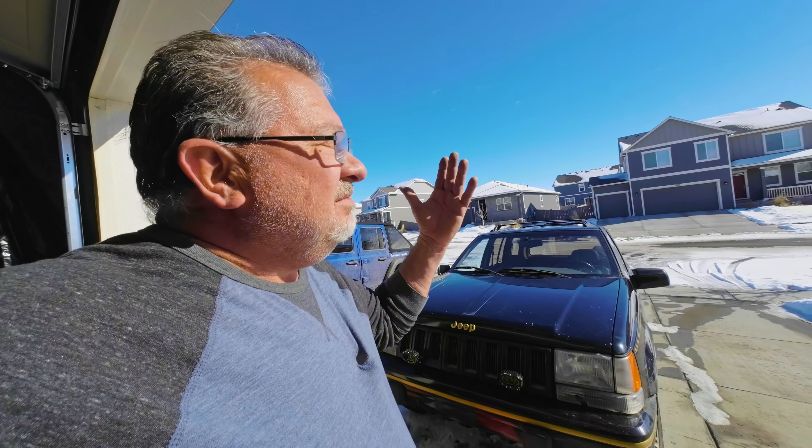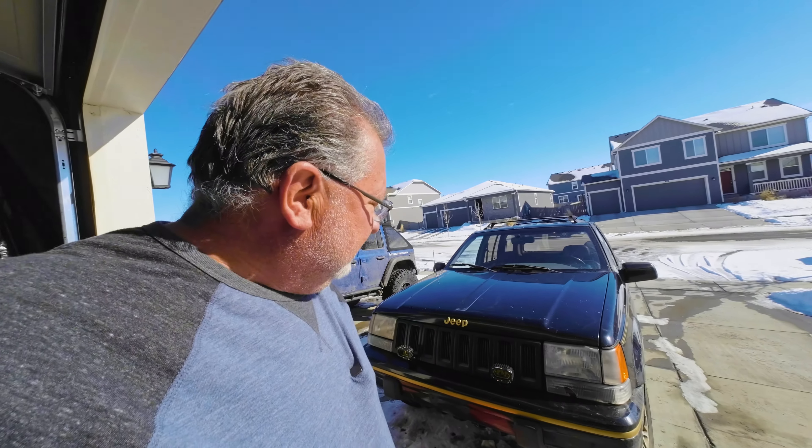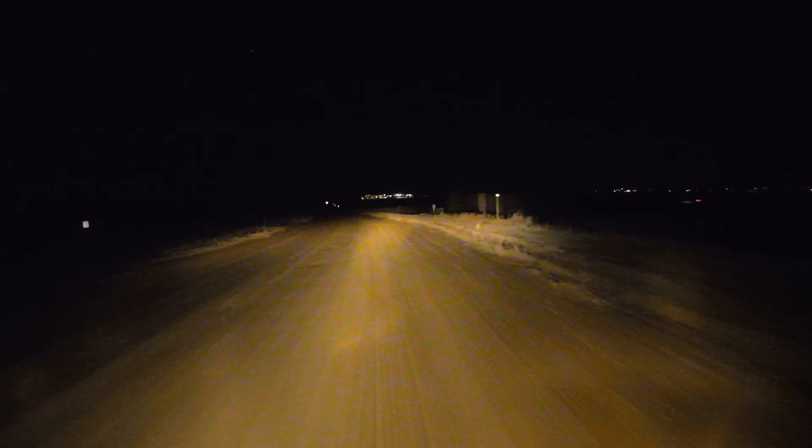Next thing, got to wait for the sun to go down and see how well these work. All right, it's night. We found ourselves a little dirt road to go test the aux beam lights on, but first we should see the difference between the regular Jeep low beams and high beams. There isn't much of a difference — that's just what you get with these older cars — but let's try the aux beams.